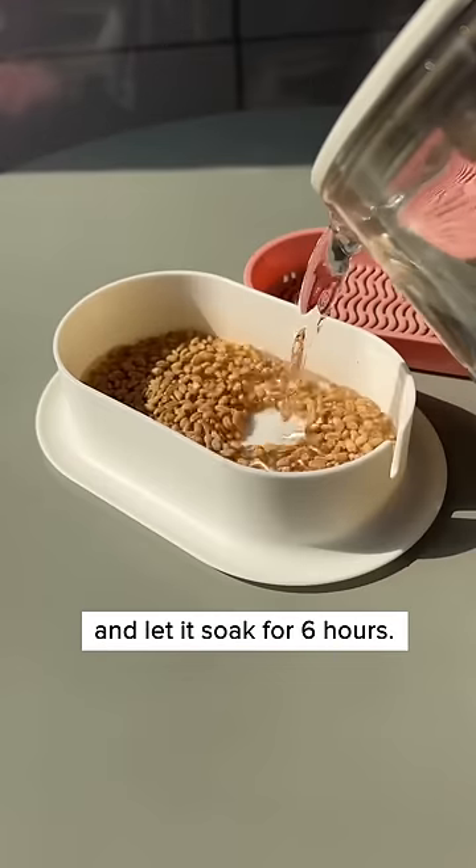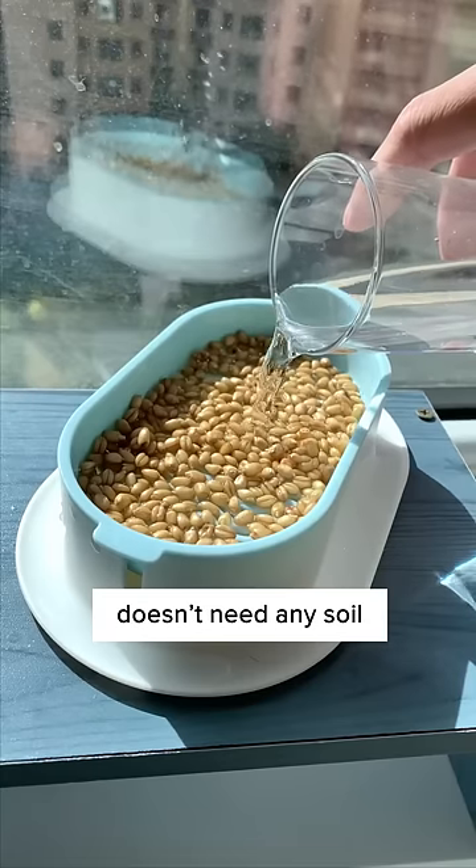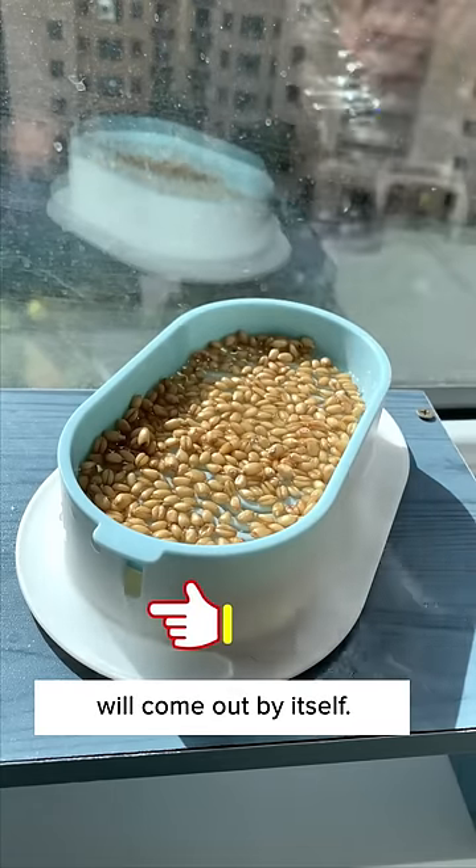First, pour in seed and let it soak for six hours. After being soaked, place the seed on it and pour in some water. It doesn't need any soil, and the excessive water will come out by itself.